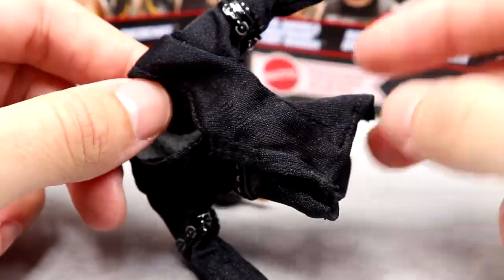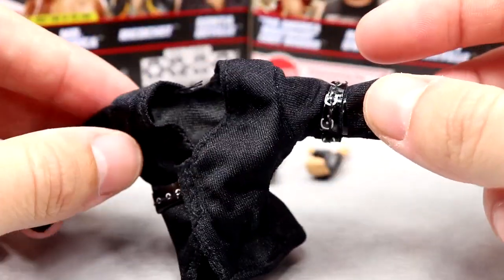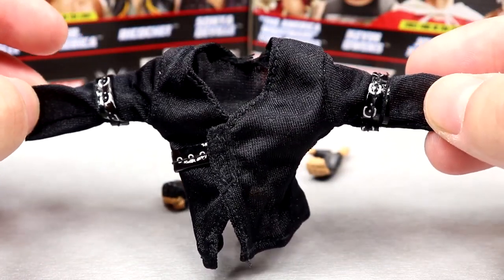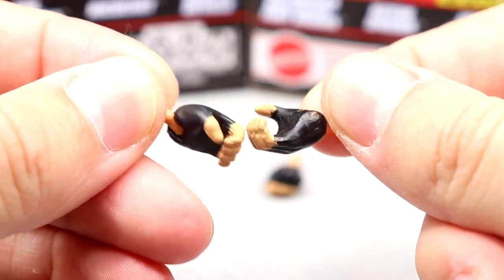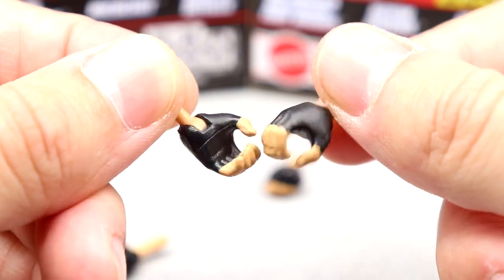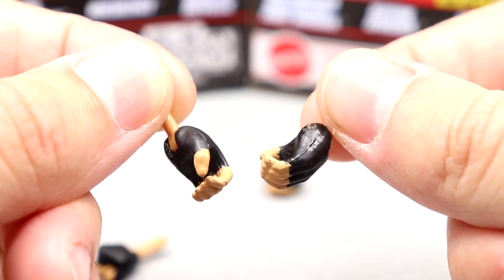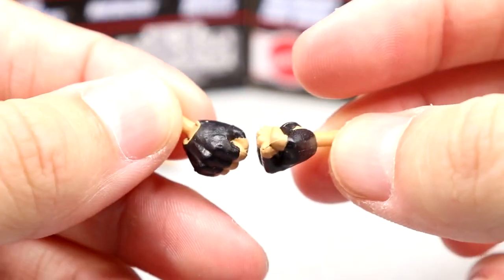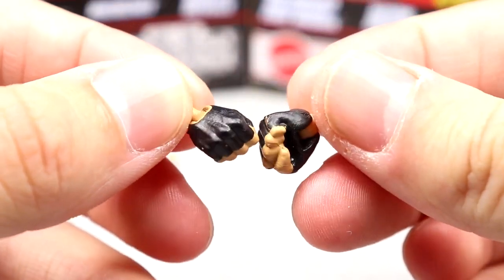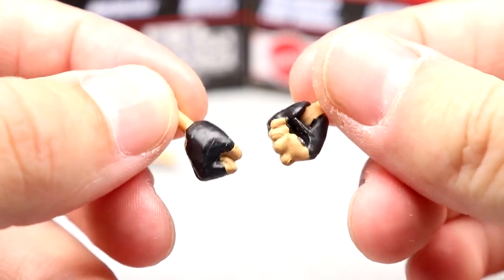They did a great job on the cloth goods for Sonia Deville. Even if it's not the most accurate — it's supposed to be like a blazer jacket — it gets the job done. Outside of that, you get the mic-holding or C-grip hands. She's got the black gloves painted on, no sculpted gloves or nail polish — I'm not sure if that's accurate, but she would probably have had black nail polish. The fisted hands also have painted gloves and get the job done.